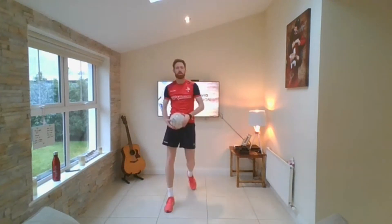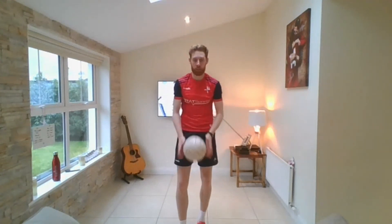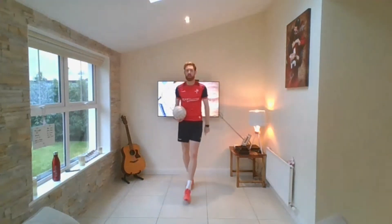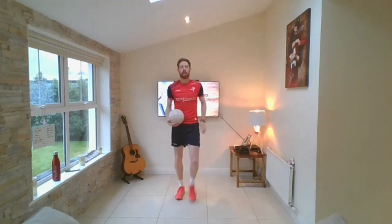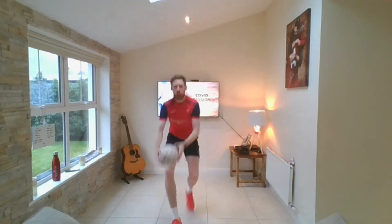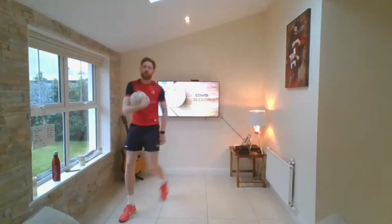This is where it's going to change — catch or bounce, but I'm going to say the opposite now. If I say bounce, I want you to catch. If I say catch, I want you to bounce. Make sure you're tuning in and listening — I'm going to try and catch you out. Here we go — bounce, bounce, bounce, catch, catch, catch. Challenge yourself by traveling in different directions. Bounce, bounce, catch — brilliant.